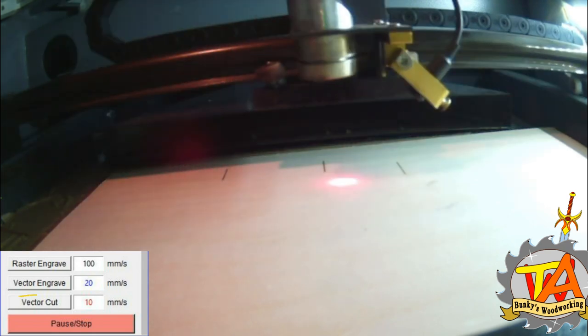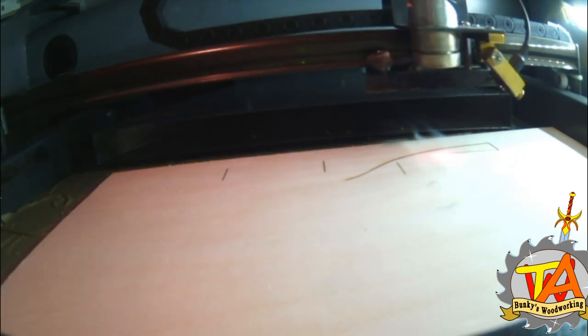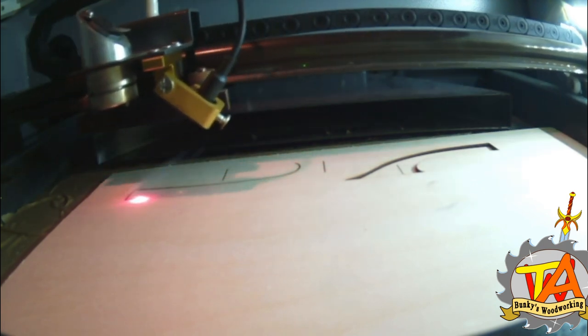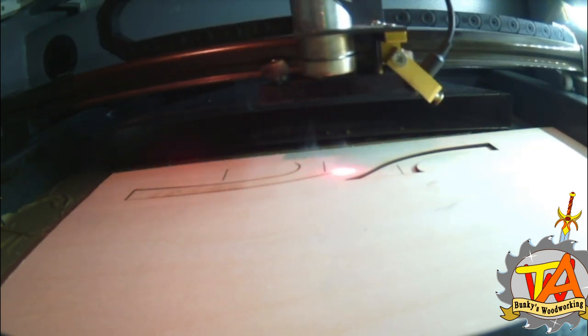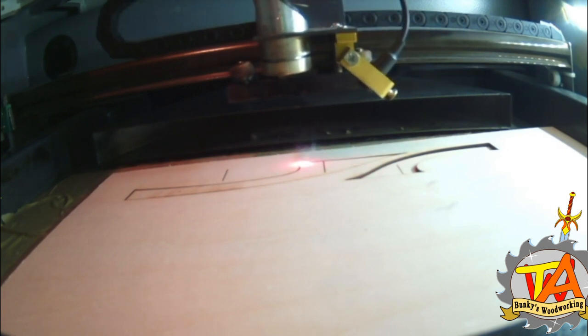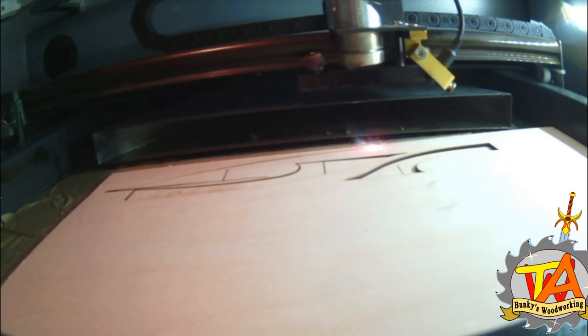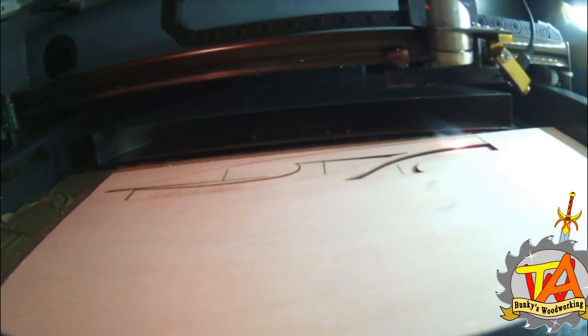I wanted to use the templates with a flush trim bit on my router table, but the quarter inch material that I have — which would have been perfect for this — does not cut very well, so I'm using one-eighth inch material and we'll figure out what we can do.